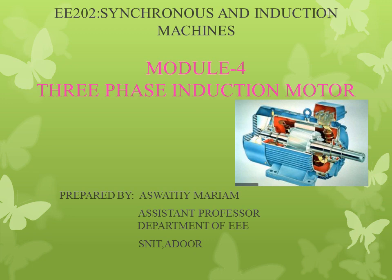Hi all. I am going to take classes for synchronous and induction machine, EE202. I am Ashwiti Maryam, Assistant Professor, Department of EEE, SNIT ADOR.